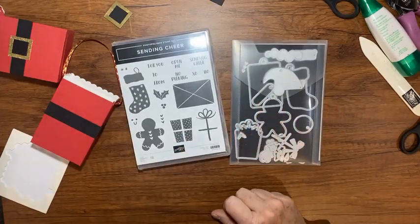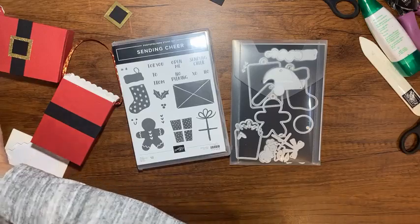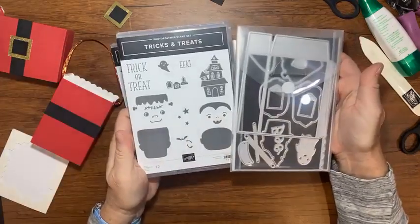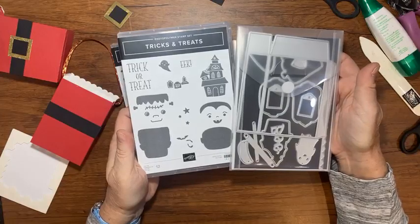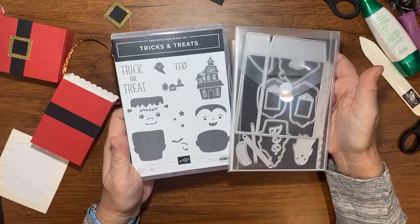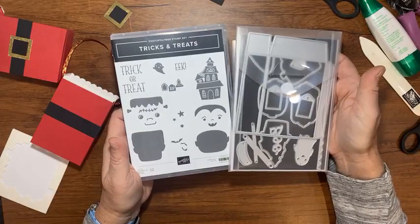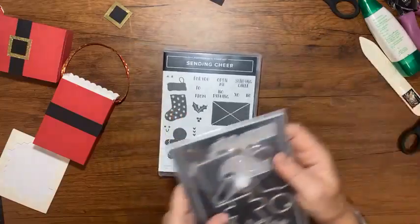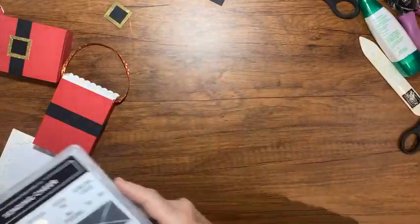But these Tricks and Treats dies that I used to make the box — they're also on the retiring list and won't be available after January 3rd. Really starting November 21st, they're available while supplies last, but they're not at a discount like the Sending Cheer items are. I was kind of excited to see those were at a discount.